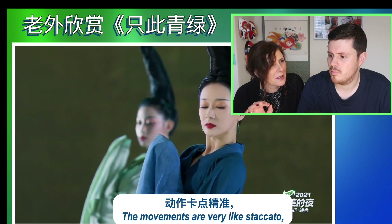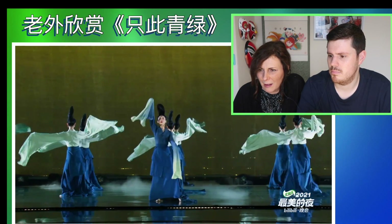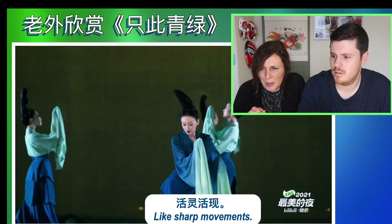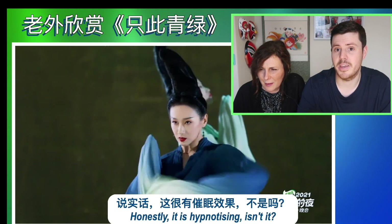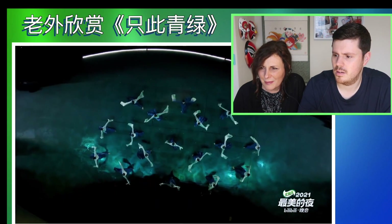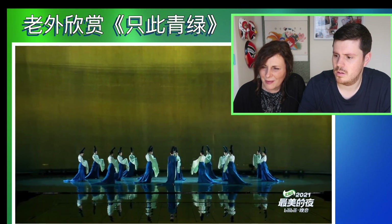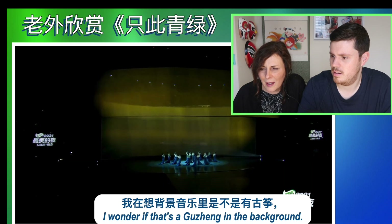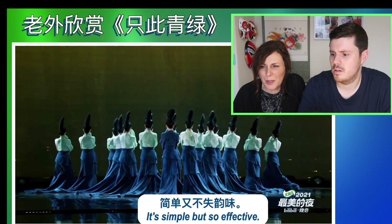The movements are very like staccato but flowy at the same time. Very flexible. Like sharp movements. Oh, it's lovely. The whole thing is hypnotising, isn't it? I wonder if that was a guqin in the background — the stringed instruments. I like this music. It's simple but so effective.